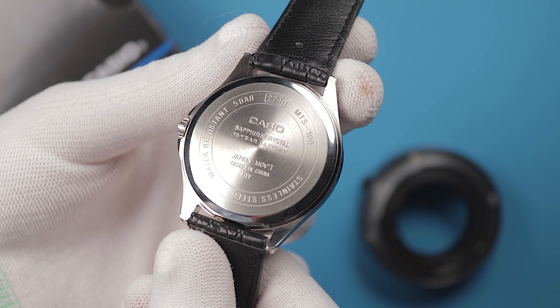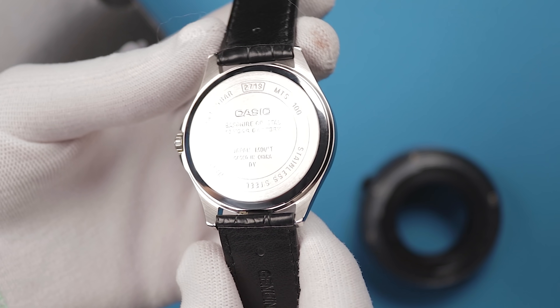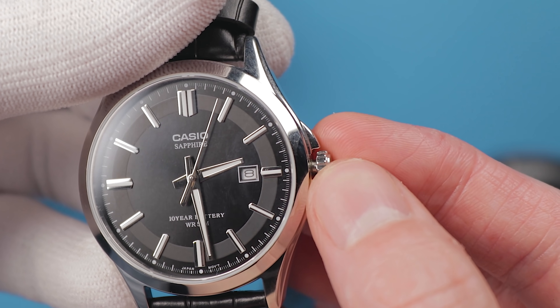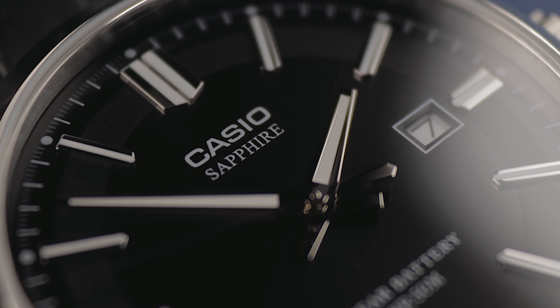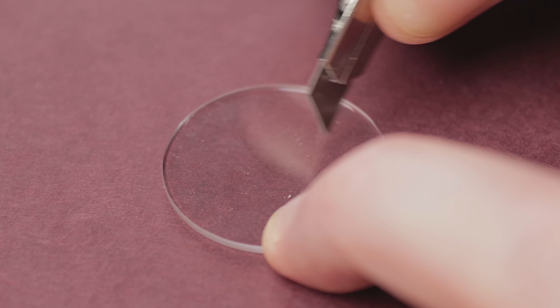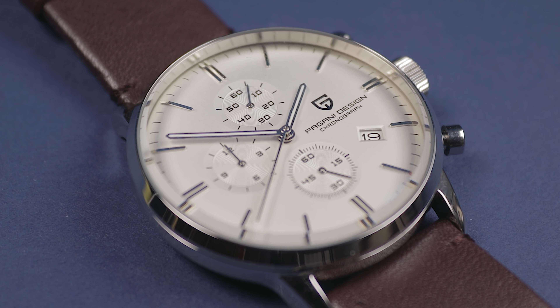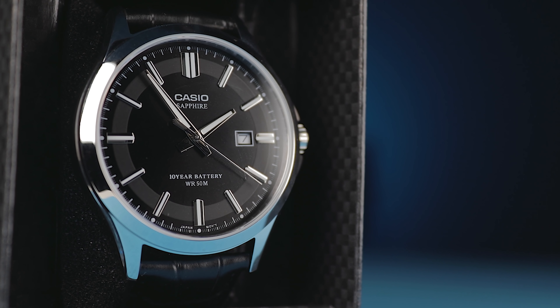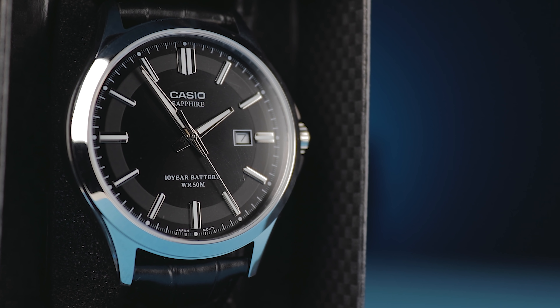The snap-back rear is also stainless steel and provides a reasonable 5ATM of water resistance, which is enough for short-term submersion. That's nothing spectacular, but it's good for a £50 watch that isn't attempting to be a diver. The crown is tremendously responsive and it's easy to make minor alterations if needed. Another of the key selling points is positioned front and centre — the sapphire crystal. So many fashion watch brands claim to be offering industry-leading value, yet still choose to put cheap mineral glass on £150 to £200 quartz watches. With this MTS100L, Casio isn't pulling any punches and they're giving you what's often considered the best material in the business. This crystal will be fundamentally scratch-proof, which can keep your watch looking new for longer. It's nice to see Casio somewhat moving with the times and implementing sapphire on some of these budget pieces.